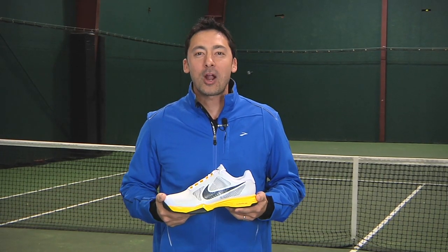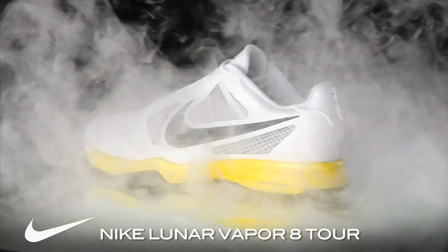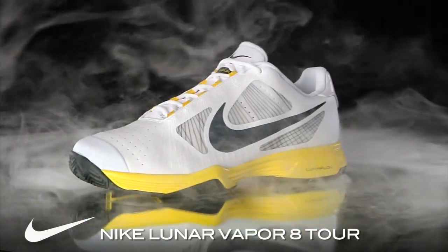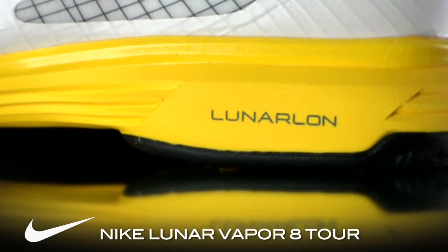Hi, I'm Spencer with the Tennis Warehouse Shoe Review. This is the Nike Lunar Vapor 8 Tour — the shoe of choice for Roger Federer. The Lunar Vapor 8 Tour offers plush comfort right out of the box. Being lightweight with a low-to-the-ground ride, this shoe provides maximum court speed and performance.